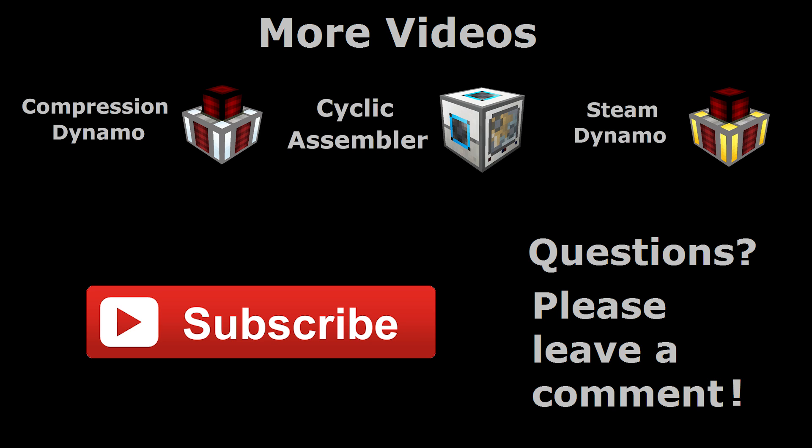If you found this video helpful or informative, please give it a like. And if you want to see more tutorials like this one, you might want to consider subscribing. If you have any questions, please post them in the comments, and have a great day!